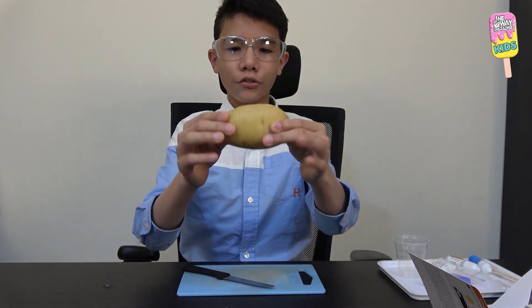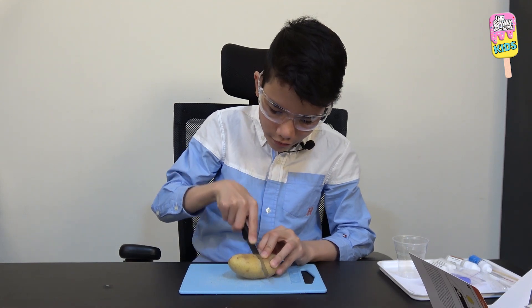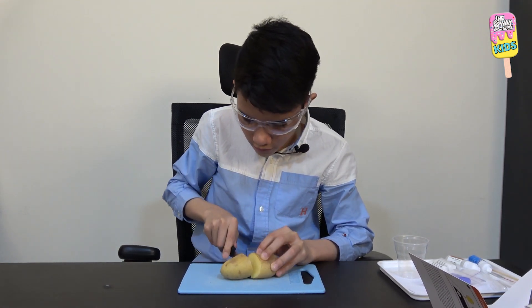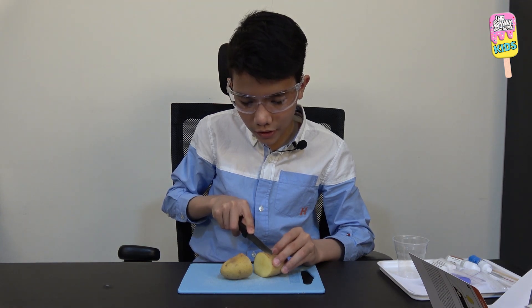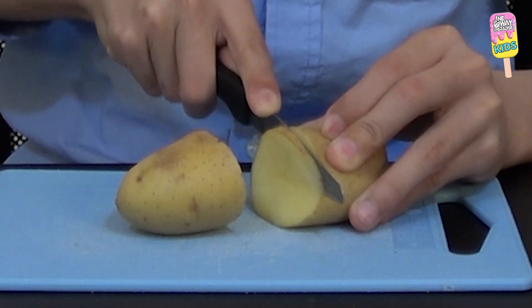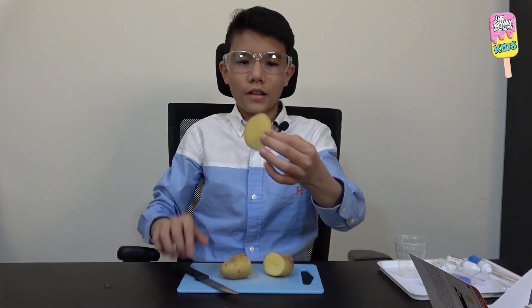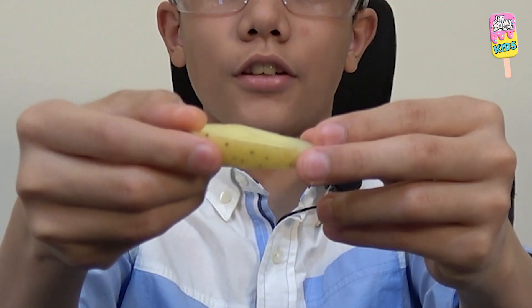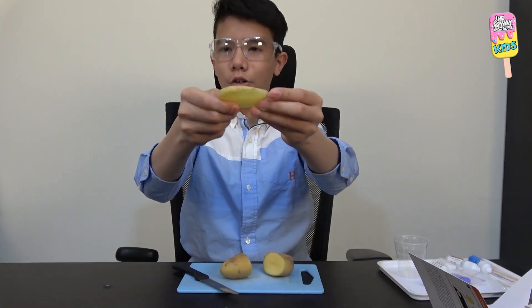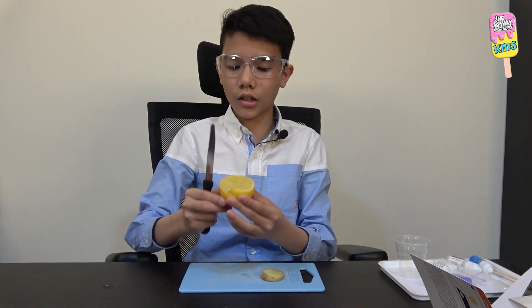I have my cutting board and knife prepared. I'll cut the potato in half and then cut a slice from it. Here's our slice — it's pretty uneven, I'm not a cook, but that's okay.